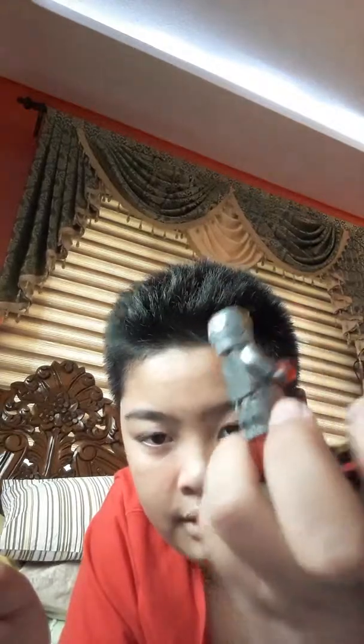Yeah, this is War Machine, and this is what he looks like. It's pretty good looking.